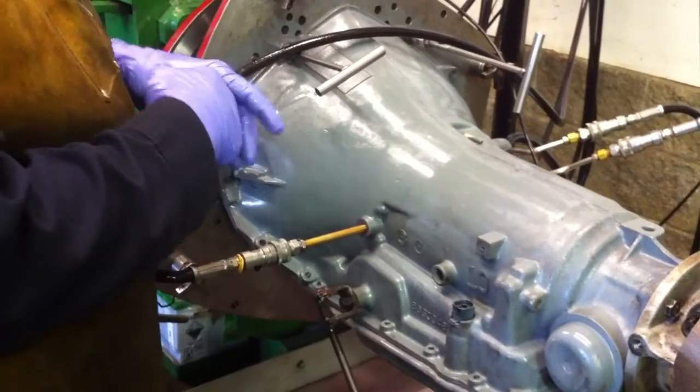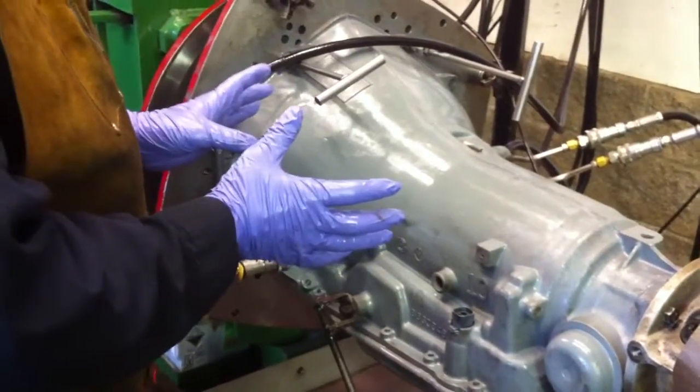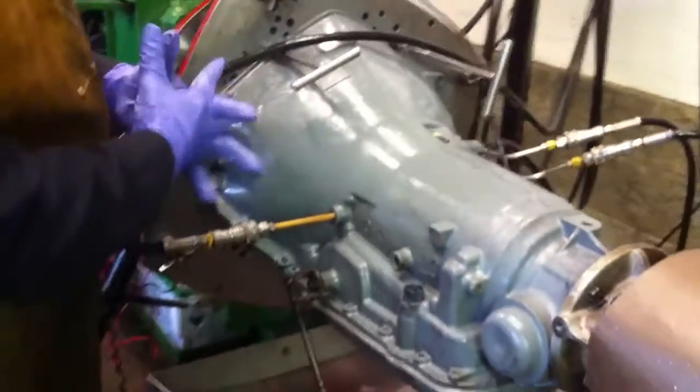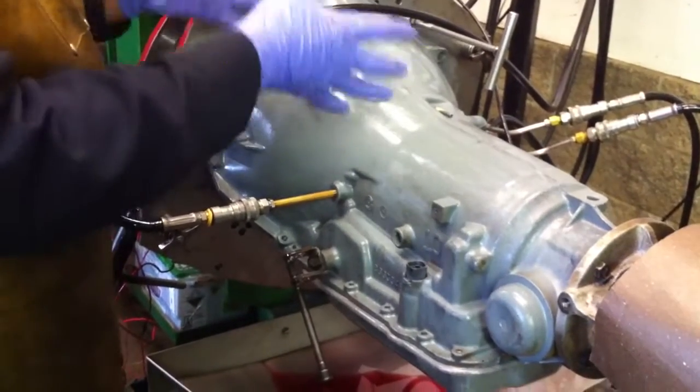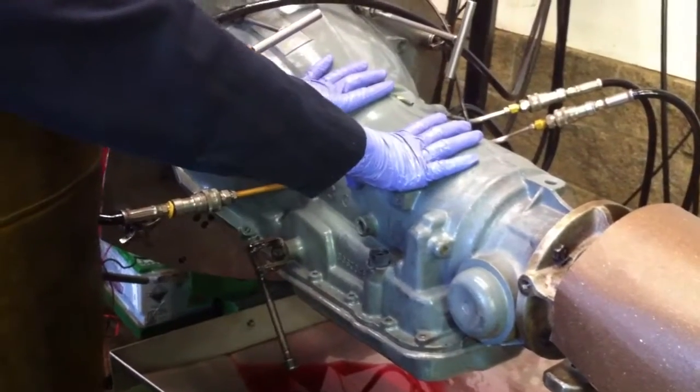Today is March 5th, 2013. What we're going to do is start this up and see what kind of pressure rise we get on this transmission that we've rebuilt.